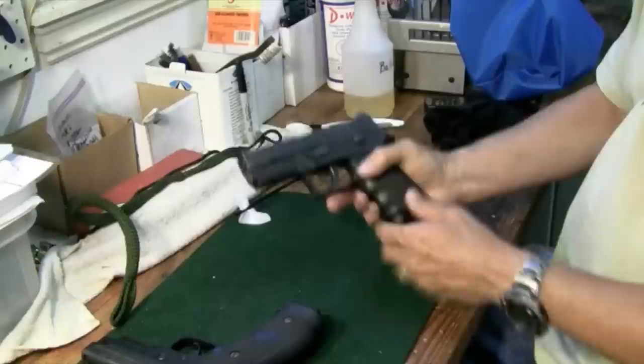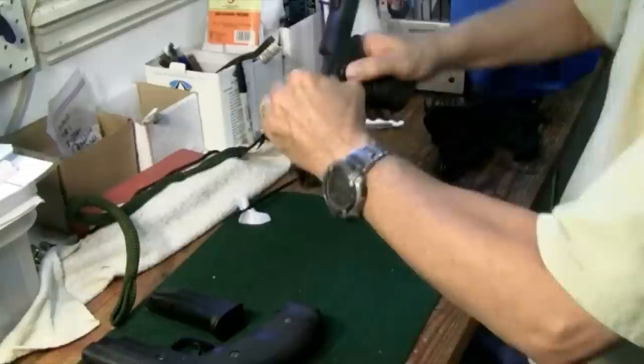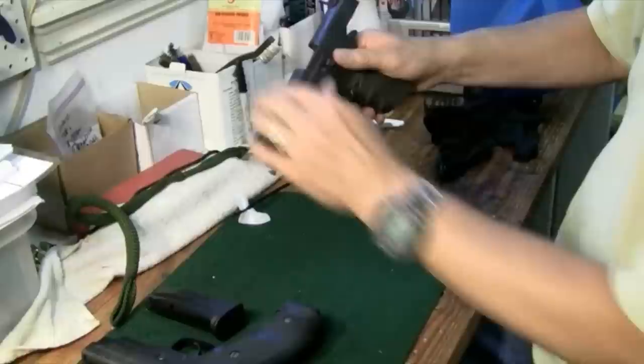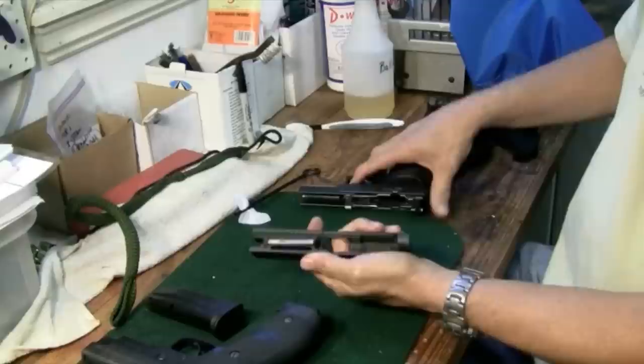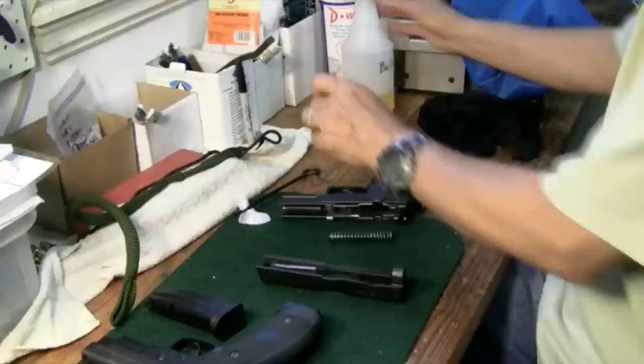The Sig is about the easiest gun on the market to field strip. First, get the magazine out and make sure the chamber is empty. Then with the Sig, rack the slide back, pull down the little takedown lever, and release the slide — that's all there is to it. Then break it down into the four cleaning components: recoil spring, barrel, slide, and frame. We're ready to clean.